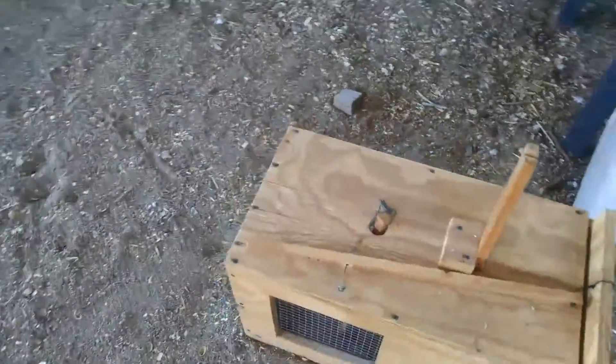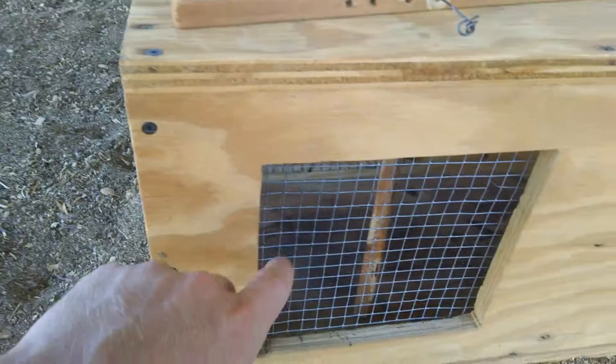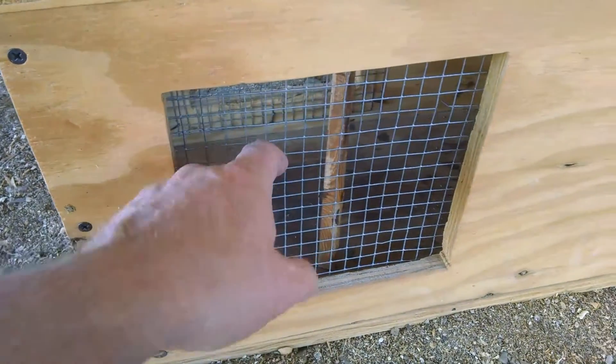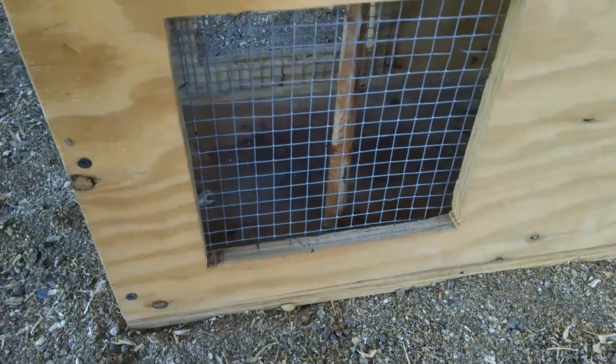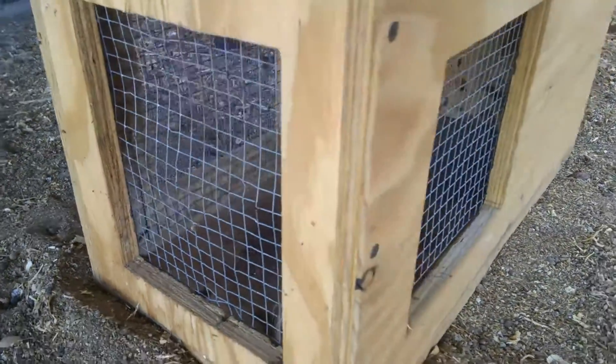A couple other modifications I made: I replaced the nails with screws and upgraded the mesh. Before it was just like chicken wire, but now this is a heavier gauge. The squirrels did chew through the chicken wire and busted a few holes in it, so this was definitely a good upgrade to make.